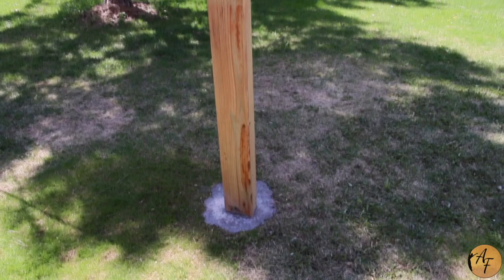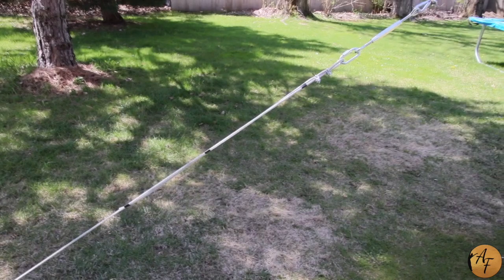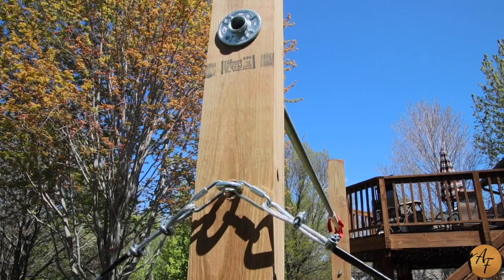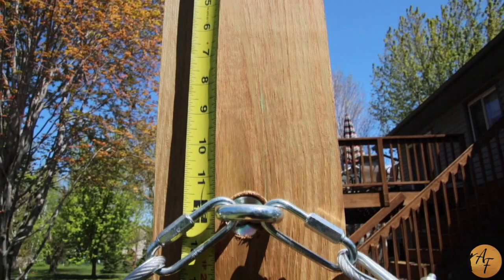Once the posts have been secured in the dry concrete, we added the wire rope to give it more support. To begin securing the rope, you will measure 12 inches from the bottom of the floor flange.